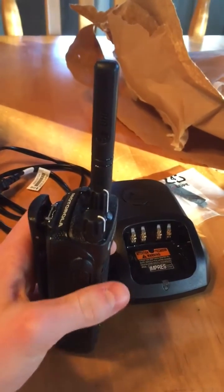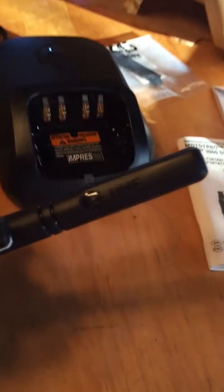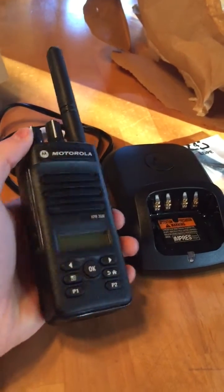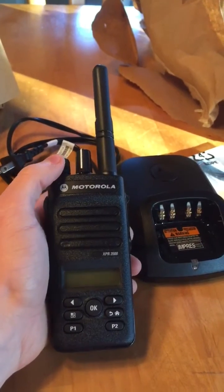Unfortunately, the buyer said it was VHF, which is compatible with MCMS and my home squad. Unfortunately, as you can see right there, that is UHF. So I will be sending this radio back, but needless to say, it is right in front of me and I just figured I should give you guys a tour of this radio, because this is something we might buy in the future.